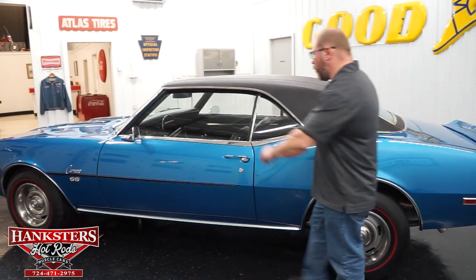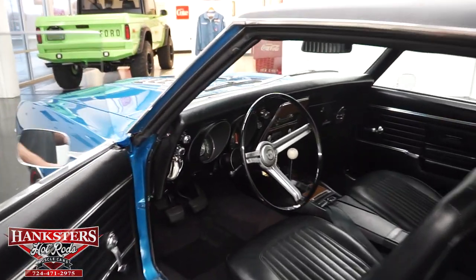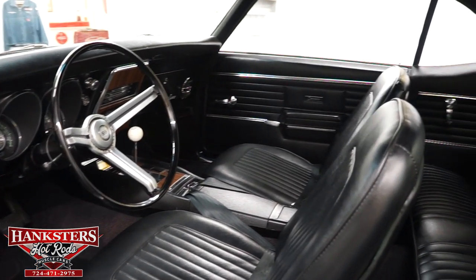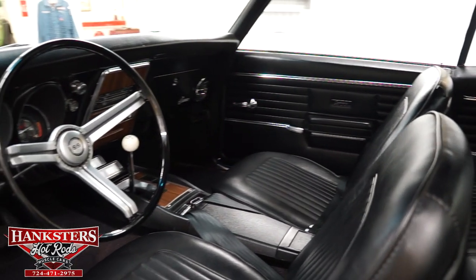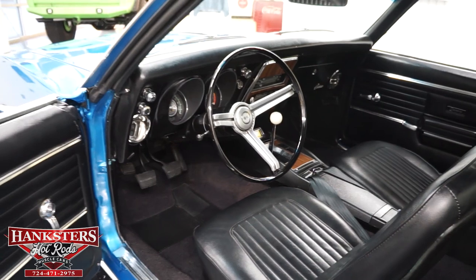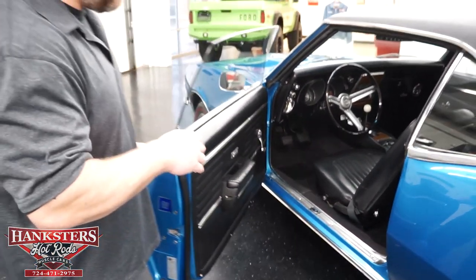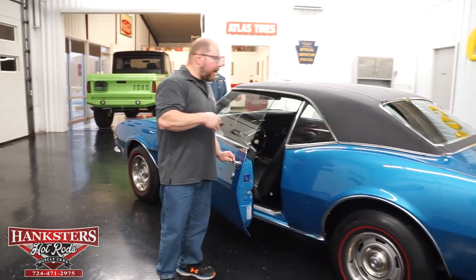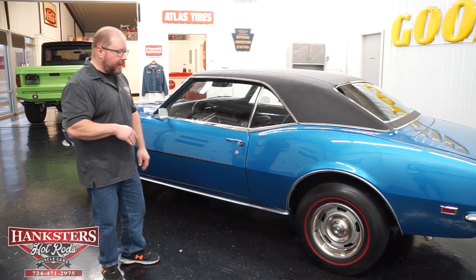Now we're going to open up the door and take a look inside. Inside we've got a full black vinyl interior, bucket seats up front, the factory SS steering wheel with horn button, factory instrumentation, seat belts in the front, and a factory four-speed center console. Door panels, upholstery, carpeting, and headliner — all of that is in good shape. The door shuts nice and easy too.